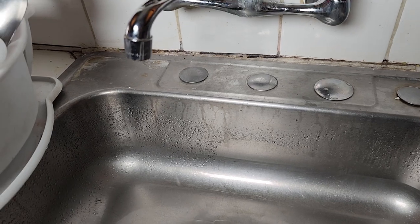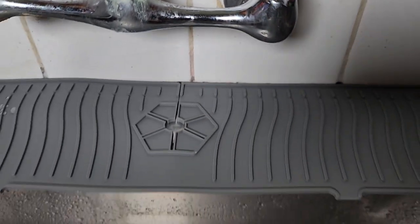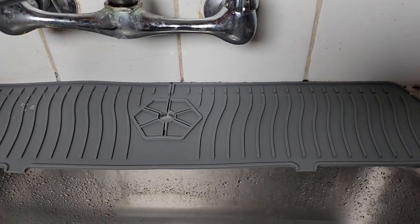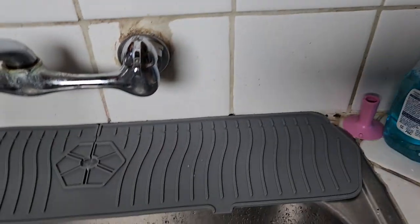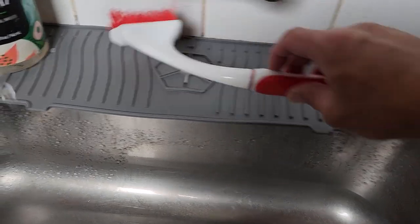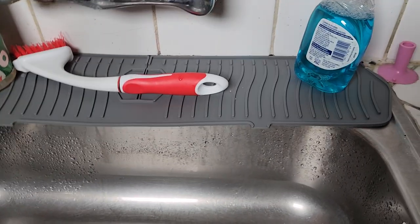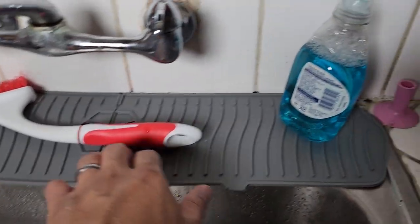I know that there's a center part of this thing that goes around the sink, but I don't think it will really affect it much. So we just put this here, and yeah, that pretty much solves the problem that we were looking for.